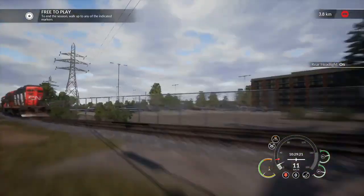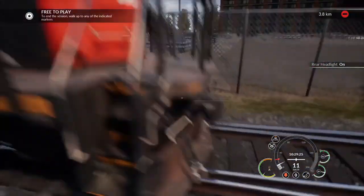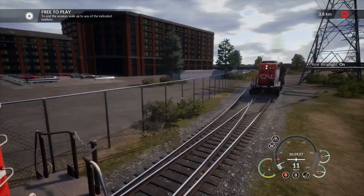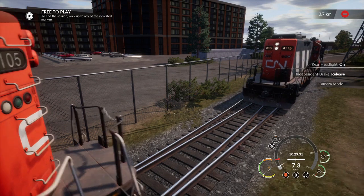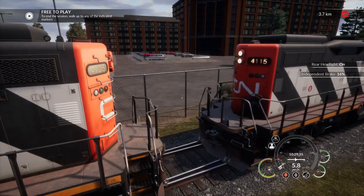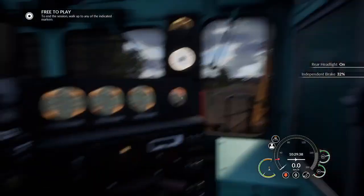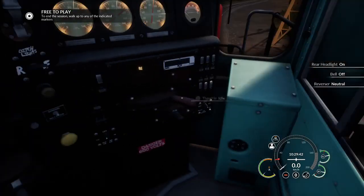Also, Dovetail provides manuals that will make you understand this really well. I'm just going to manually open the line. Just going down with the GP9. There we go. We're coupled. PCS wasn't tripped this time either.